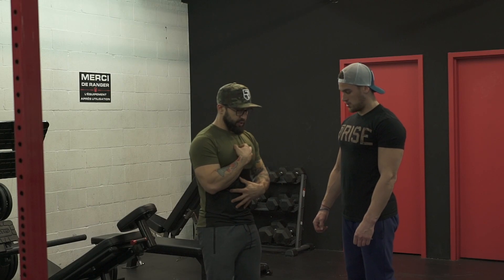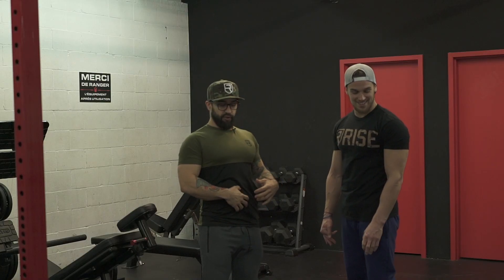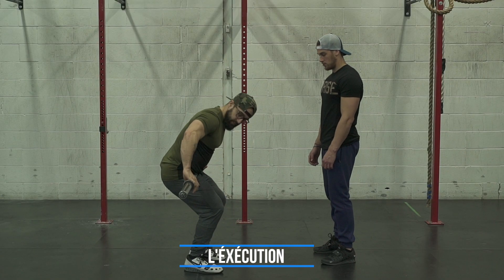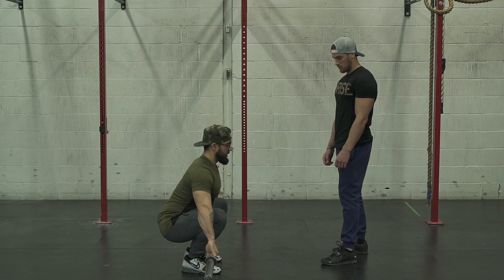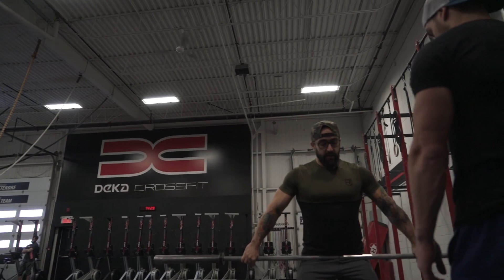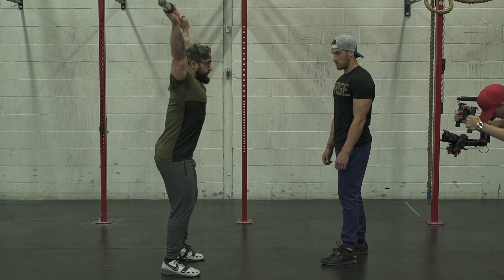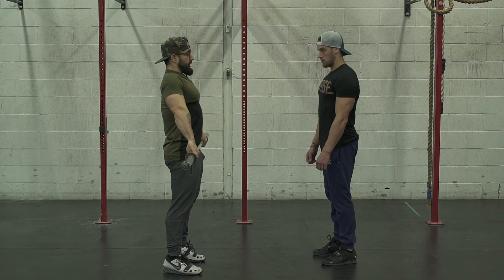Tu veux jamais briser ta ligne. La distance que t'as entre ton chest et ton ombre, tu veux pas la briser. Tu veux juste rester toujours engagé, mais tu veux être sûr de sortir comme il faut — chest out et butt out en même temps. Tu veux jamais être en overextension. Tantôt, ce qu'on a travaillé, c'est le bas de la position de départ. Maintenant, ce qu'on va travailler, c'est les trois positions du snatch : on va monter juste en haut du genou, puis on va essayer le power position — aussi le pocket. Je suis en position d'exploser encore, j'ai encore des leviers. Mon poids est sur mes talons, dans le milieu de mon pied. Et hop! L'explosion se fait — il y a une extension complète des genoux, des hanches, et de tout mon corps. C'est ça qui va venir driver la barre par en haut.